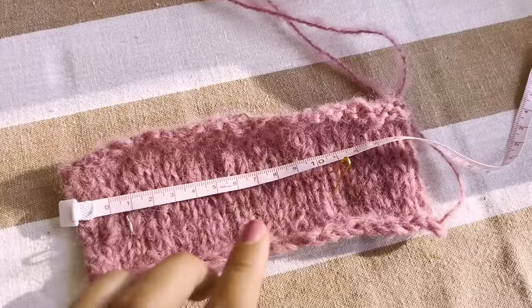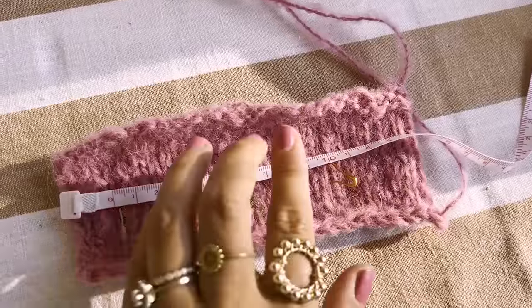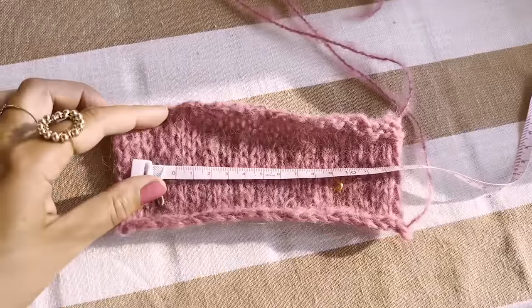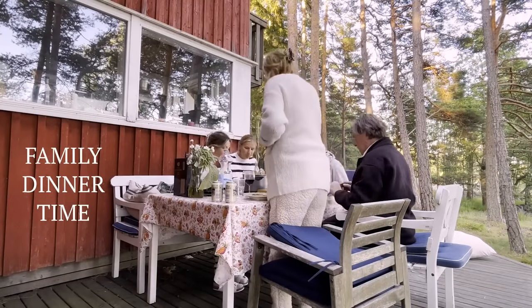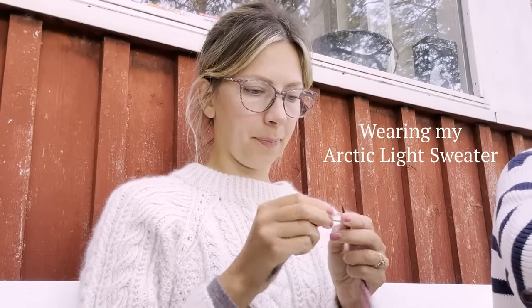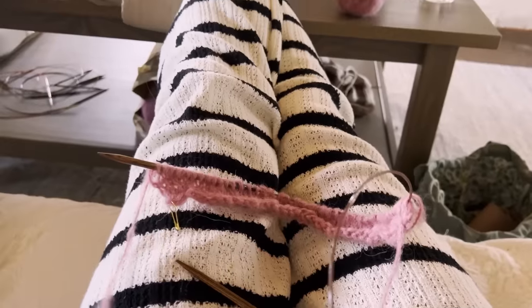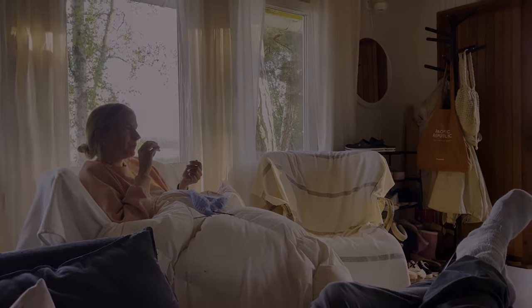My swatch gauge is complete and it seems that my gauge is exactly 15 stitches per 10 centimeters - so that's for four inches. Now I am ready to cast on.